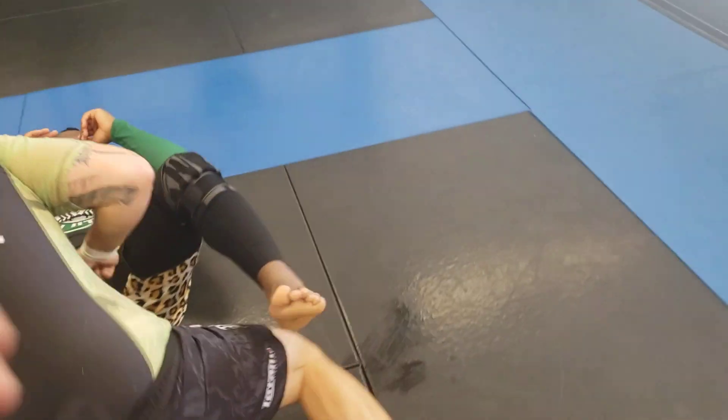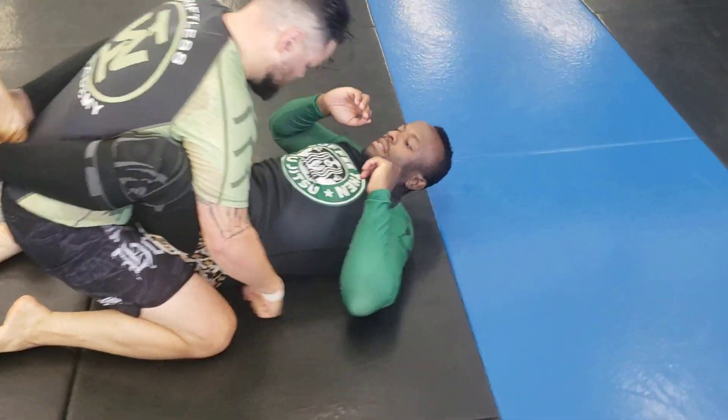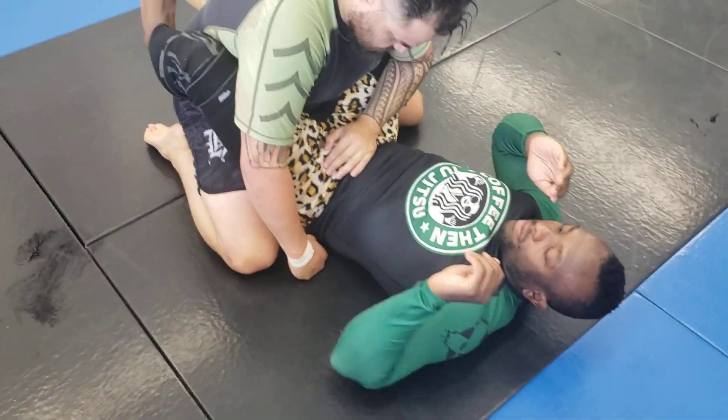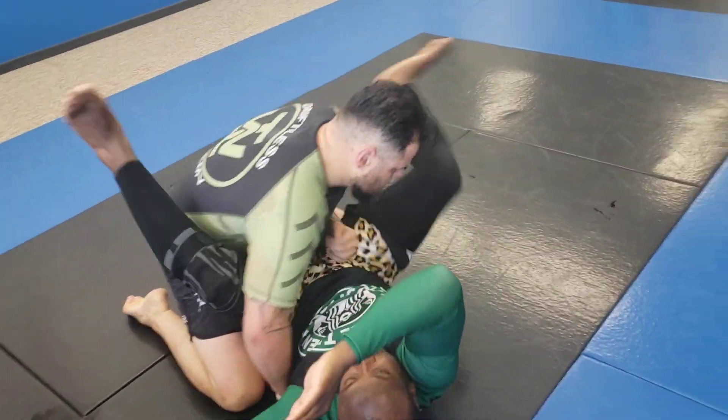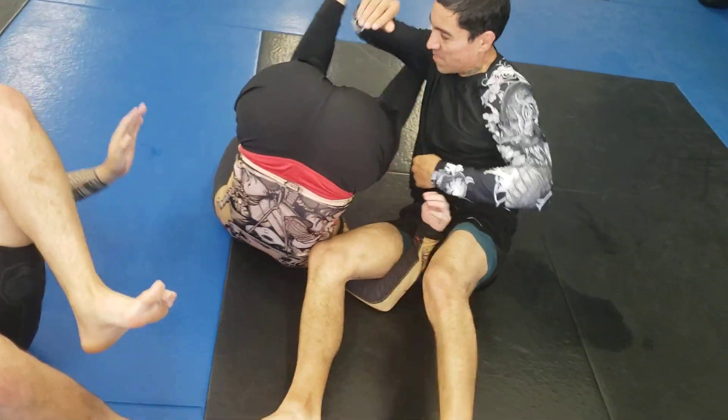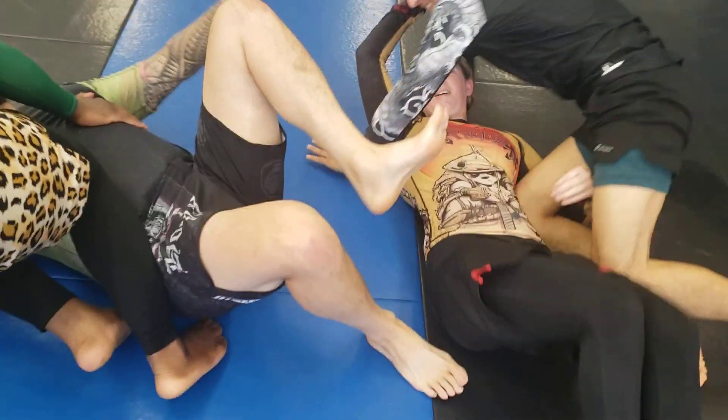Let's go, Matt. Let's see it. Using the omoplata as our sweep — counting on it. If he puts a hand on the ground, even better. Throw your leg up over the shoulder. Both legs. There you go — create that momentum. Yes, Danny, that's it. Let her roll right onto Casey — and then you come up on top. Beautiful.